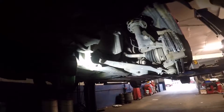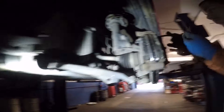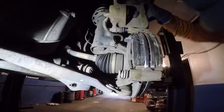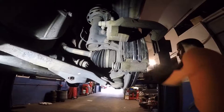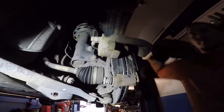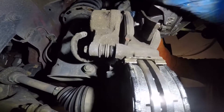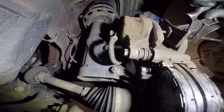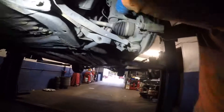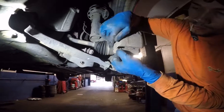Now we're gonna put the caliper back in its place. Put a little bit of grease on the pins. Before you tighten the caliper to the bracket, take an old brake pad and put it between the piston and the tool to compress the piston. Compress the caliper and put it right in its place. Remember, once the job is done you gotta pump the brakes inside.